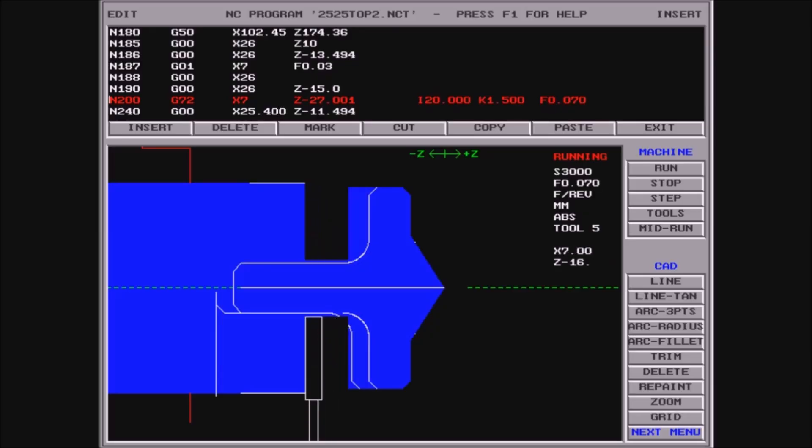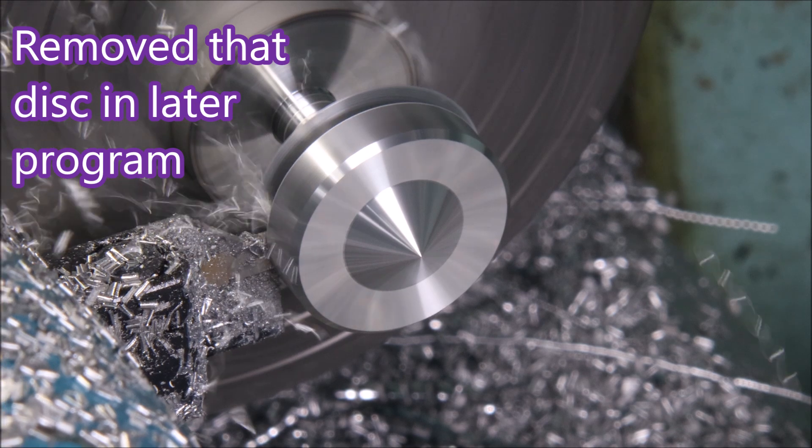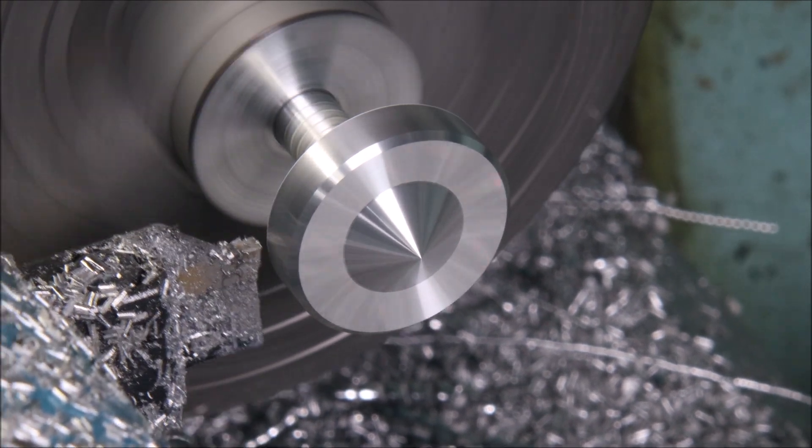Here's the grooving cycle with a 1.5mm step over and no pecking — it just goes straight through. I moved the start of the canned cycle to get rid of that disc stop occurring.